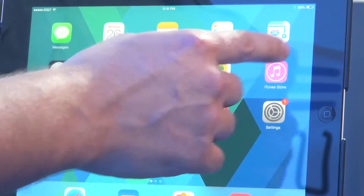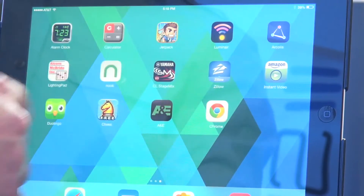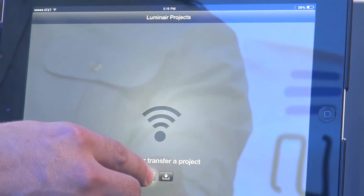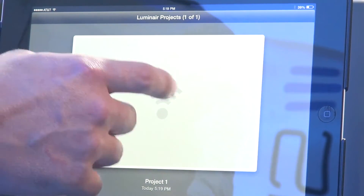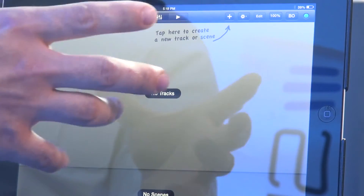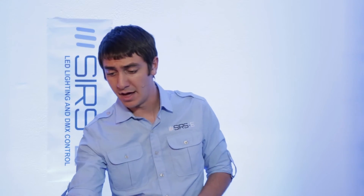The next thing you want to do, after you've downloaded the Luminaire app, is go ahead and open it up. If you haven't opened the app already it's going to look like this — brand new, no project set up or anything. You just click the plus and it opens up a project. Click on it and you're on a brand new project. There is nothing patched, nothing on there yet.